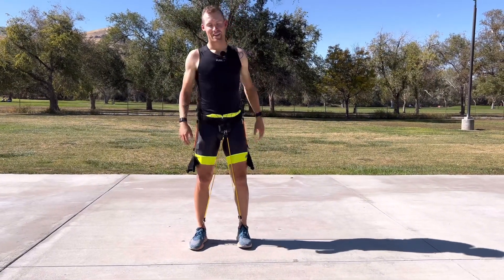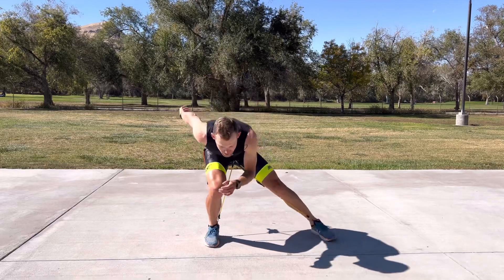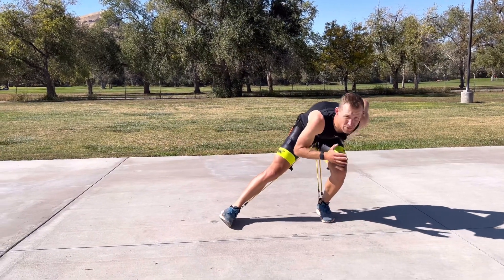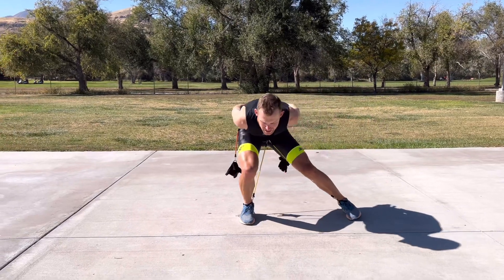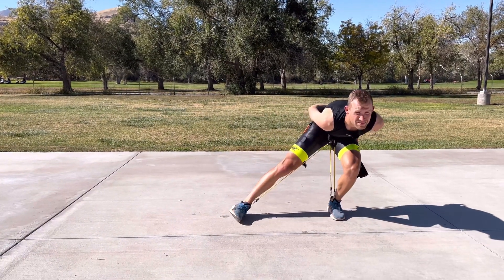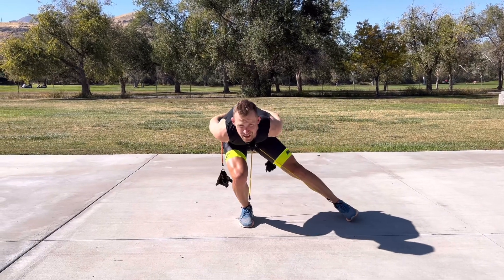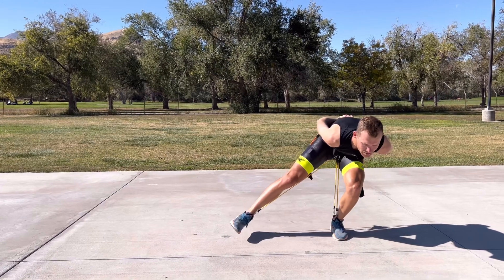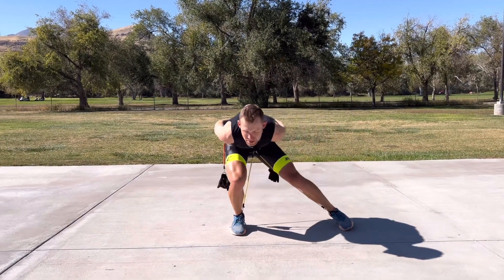Exercise number two is weight transfer. Get down to position and you simply just practice shifting that body weight of yours from side to side. Really try and feel all the body weight being on one leg. You should be able to lift the other leg without changing that position.